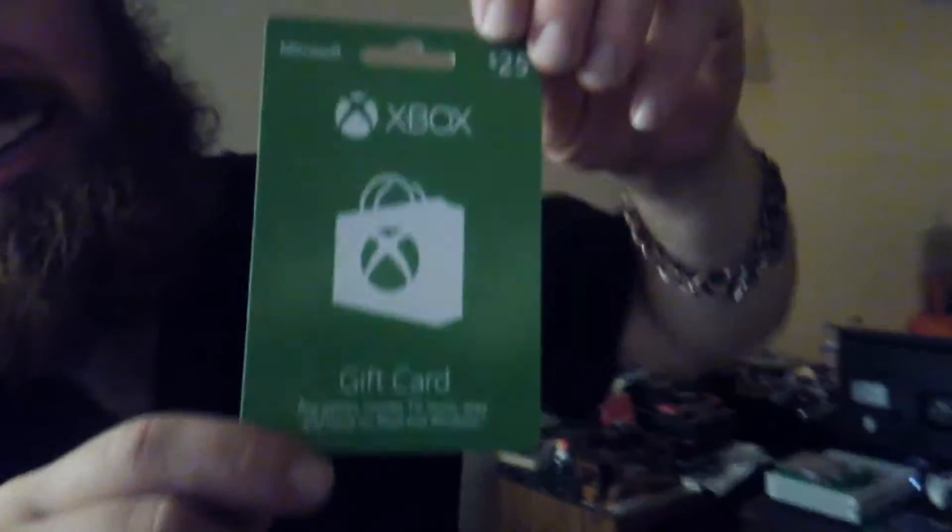This is just a gift card, not a membership. You can still use it to get a one-month membership if you want, or you can use it for things like DLCs or changing your gamertag. Remember, I bought this yesterday from Walmart — it's not scratched off, it's brand new.